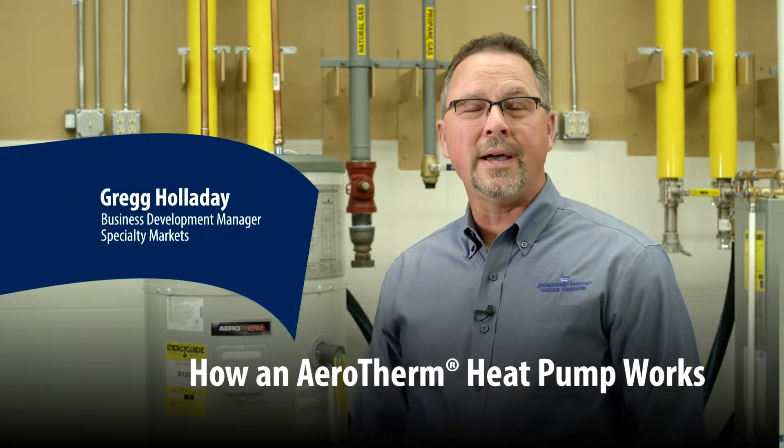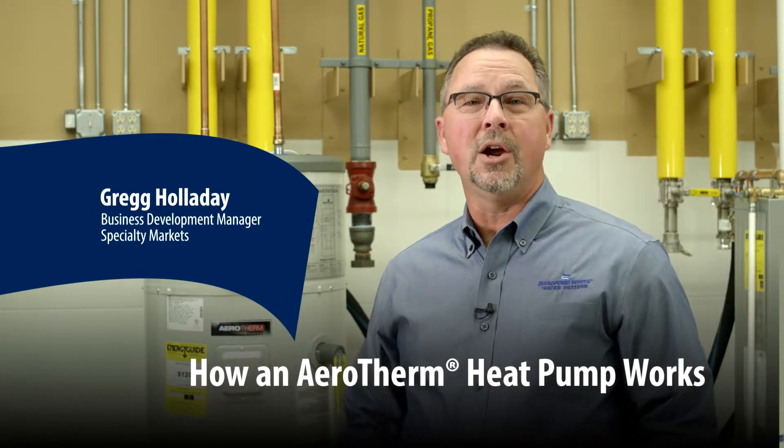Hi, I'm Greg Holiday with Bradford White, and I'm here to talk to you today about the Aerotherm Heat Pump Water Heater and how heat pumps work.